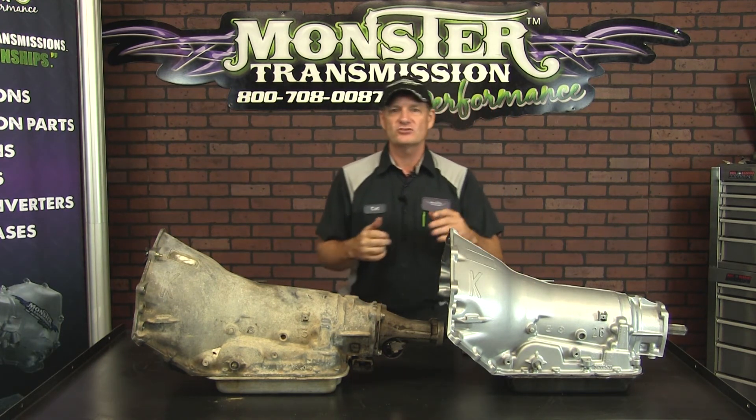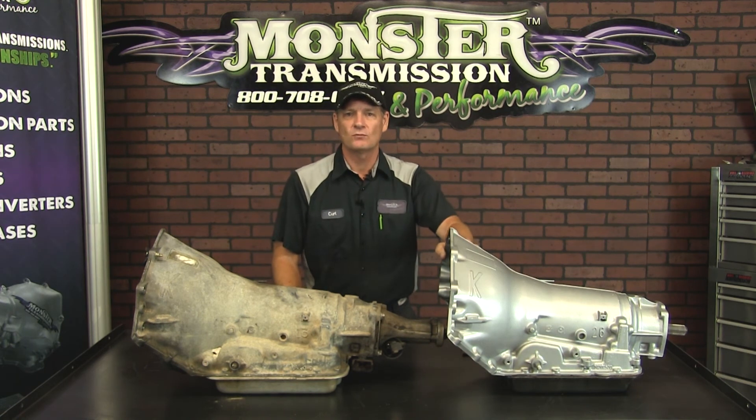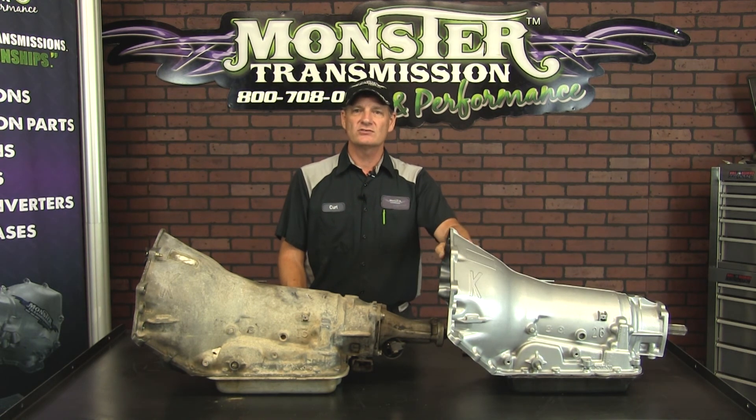But if you have any further questions about the 4L60E or other transmissions, give us a call here at Monster: 1-800-708-0087. We'll be glad to talk to you.